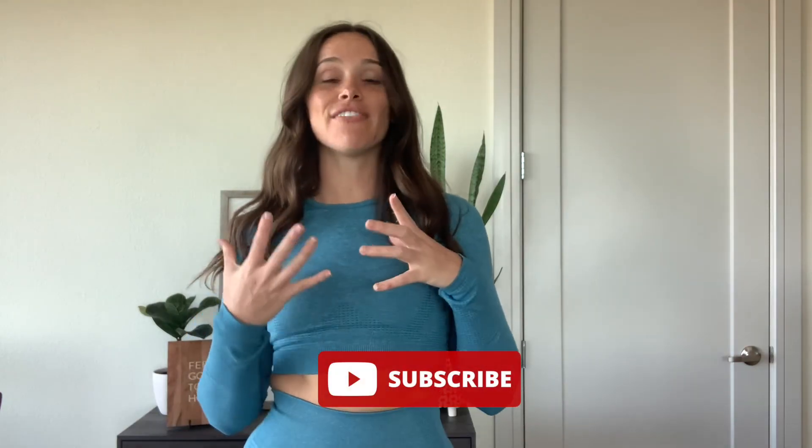Alright everyone, that concludes my video. If you liked it, please don't forget to like and subscribe. If you have any questions, feel free to comment down below — I will try to answer them as quick as I can. Once again, I have a medium in both tops and bottoms. I hope you enjoyed it and I will see you all soon.